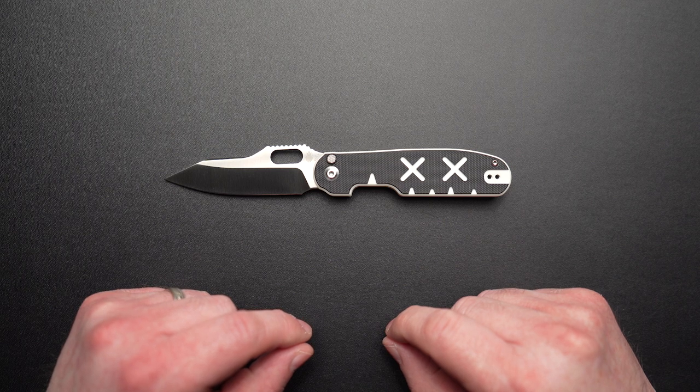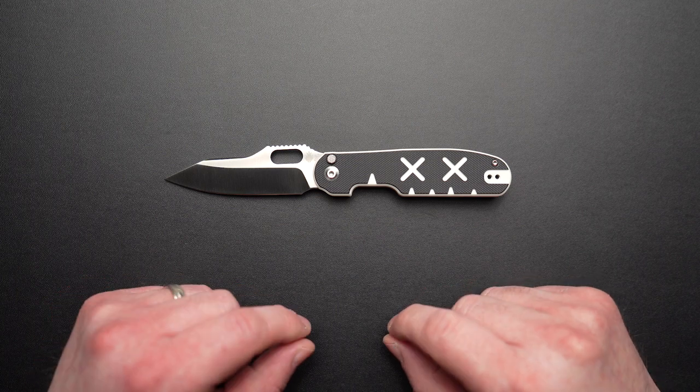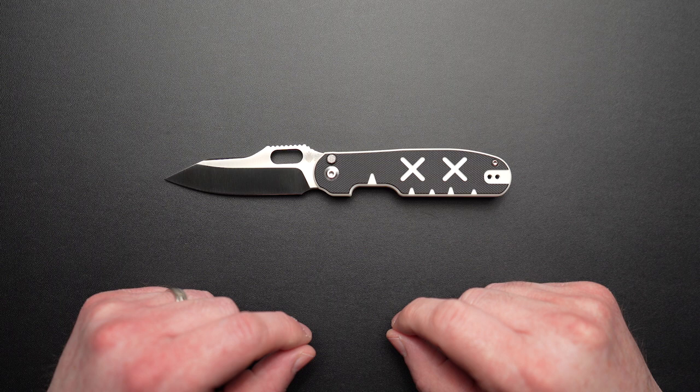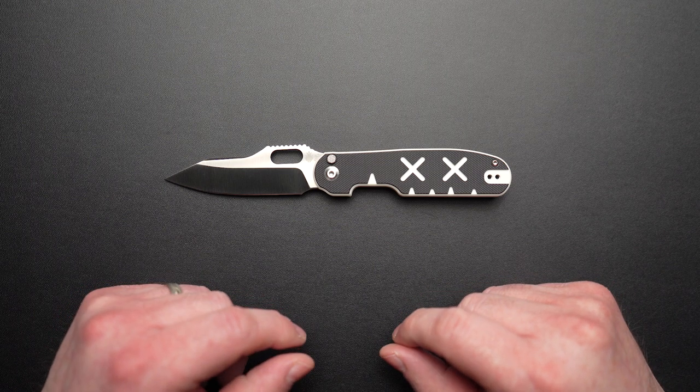The knife's namesake, Cormorant, is derived directly from the Latin words Corvus Marinus, which means sea raven. That's right folks, this bad boy is named after a type of bird. To be honest, I couldn't dig up any info directly connecting the knife to the species, so I'm going to wing it and say that that's where the name came from.